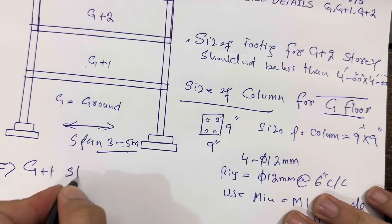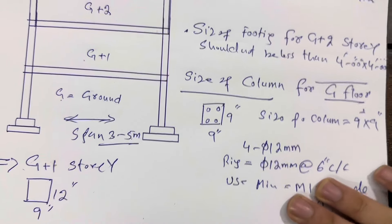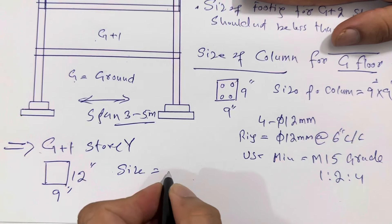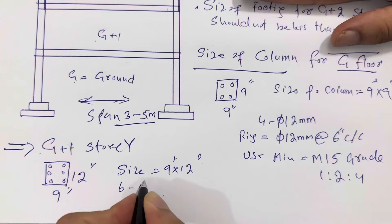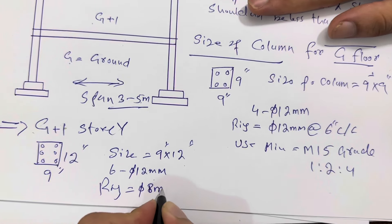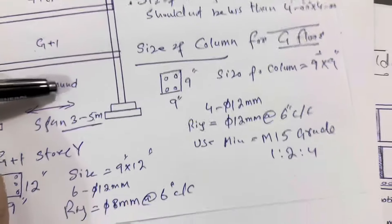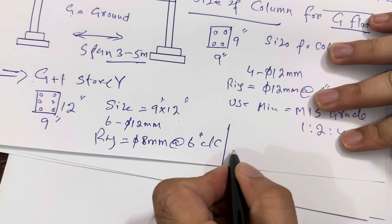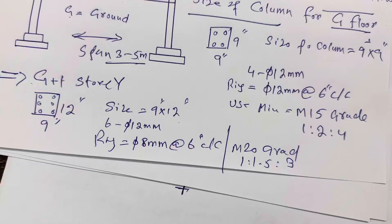For G+1 story, the size of the column should not be less than nine by twelve inches. This is for G+1, which is a two-story building. Use six bars of 12 millimeter steel reinforcement. For the ring size, use eight millimeter with a spacing of six inches center to center. Use M20 grade concrete, with a mix ratio of 1:1.5:3. This is for G+1.